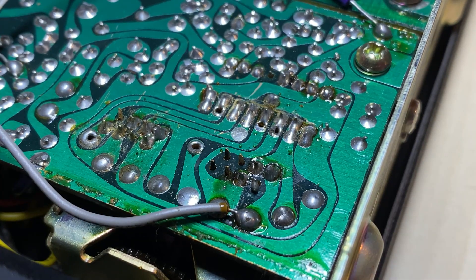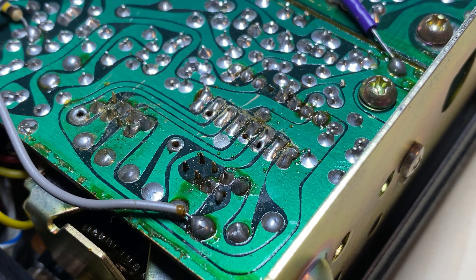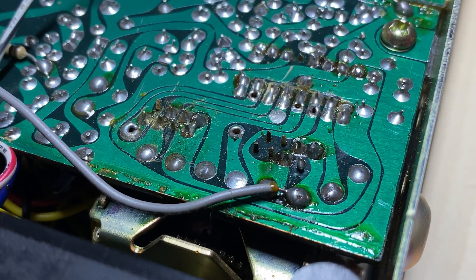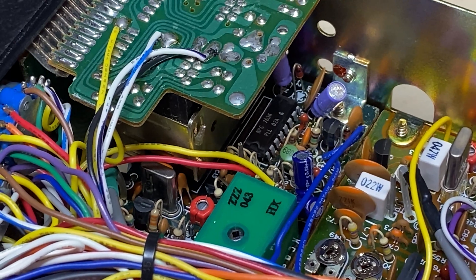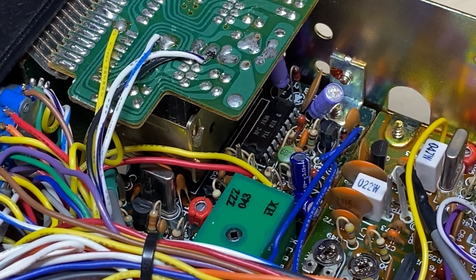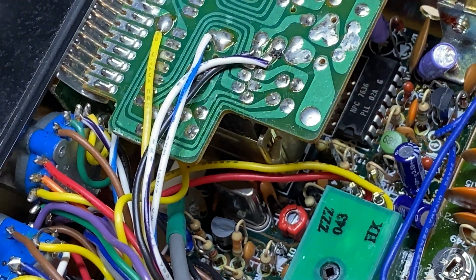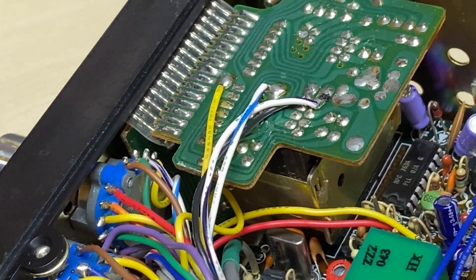Checking for cut tracks and what have you - it's a little bit dirty but it looks okay, we've seen a lot worse. I think that says 76/36 on the PLL - so 36th week of 1976, making it quite an old one.